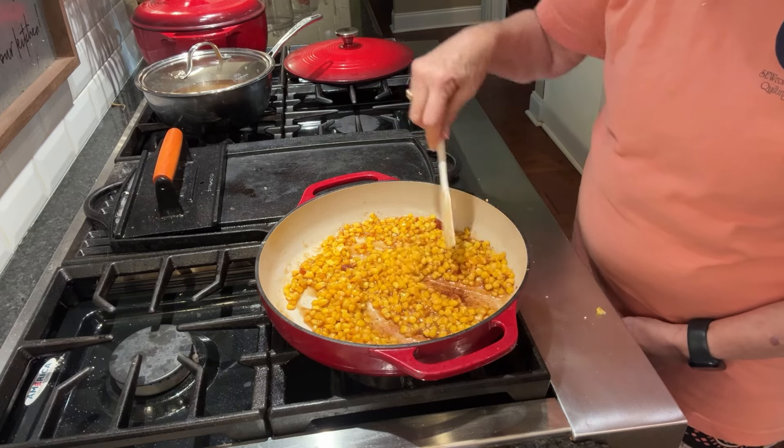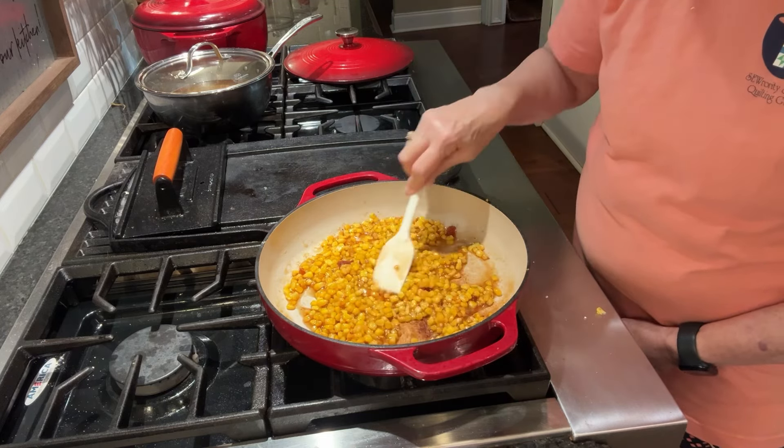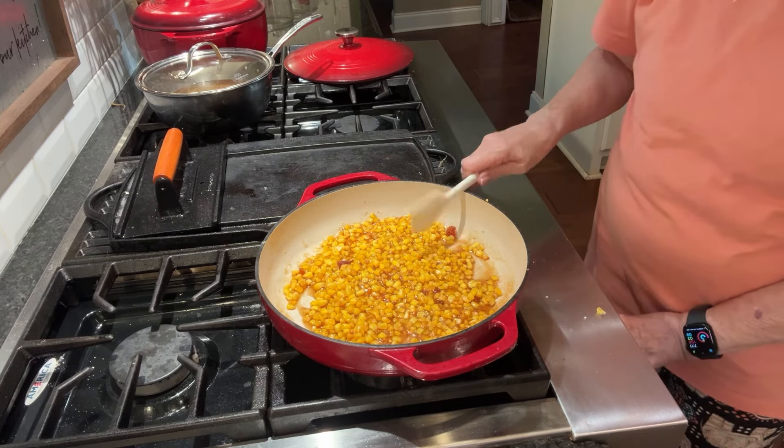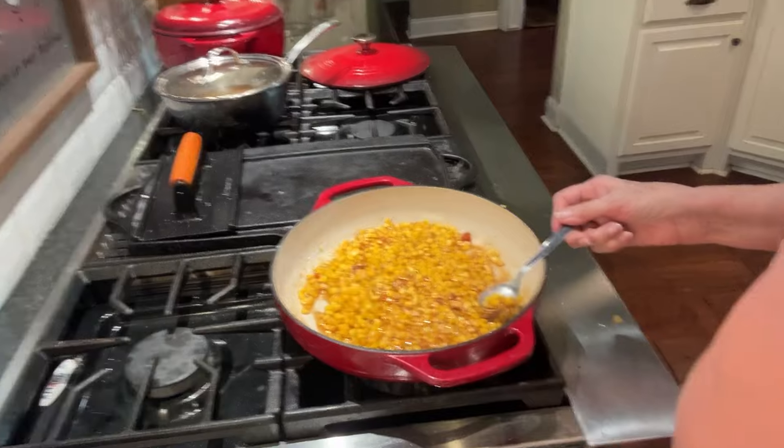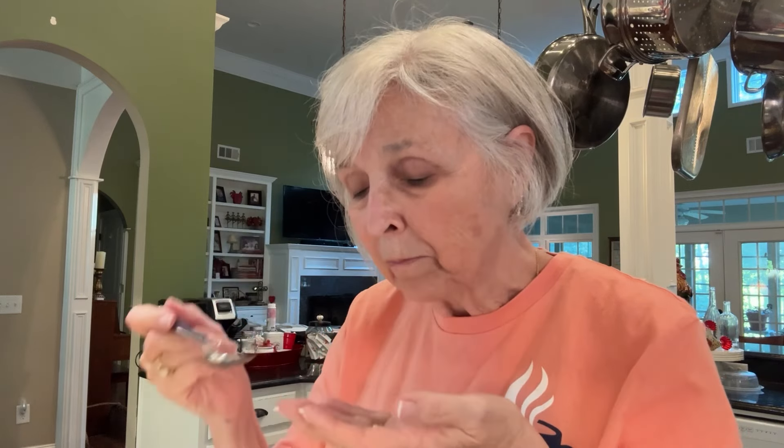Let me get a spoon and see if it's where I can eat it at all. I'm going to get it out and cool it off a minute. I tasted a little tiny taste of that hot honey, and boy, it was hot. Not bad — I guess the corn helps take away from the extreme heat of the hot honey. Man, that's good.